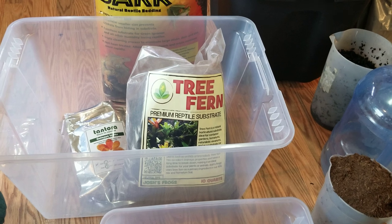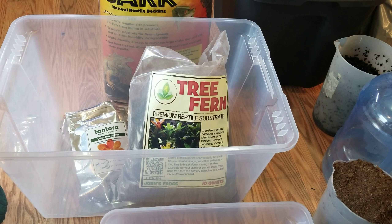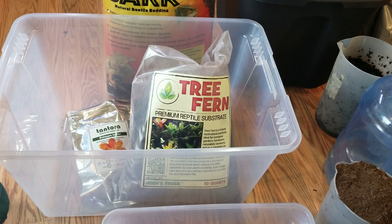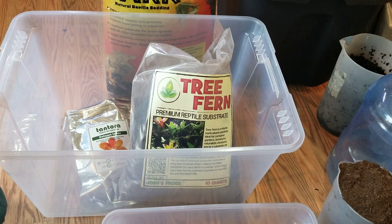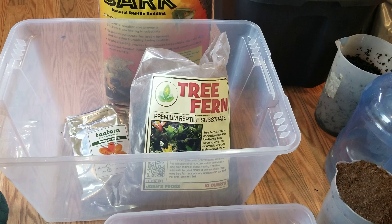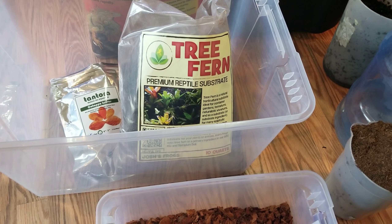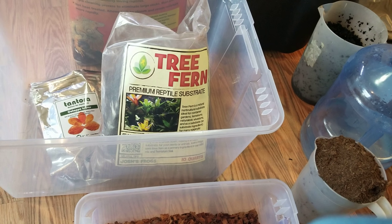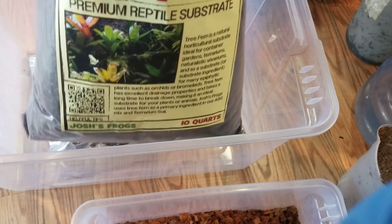What's up YouTube, today's video is on my recipe for ABG mix, which is for your terrariums and vivariums. I did a lot of research and found that this is going to be my best recipe. ABG stands for Atlanta Botanical Garden. I'll leave the recipe below in the description.